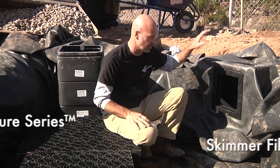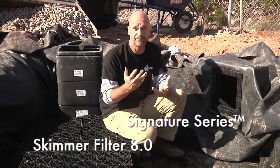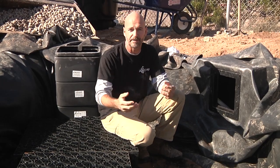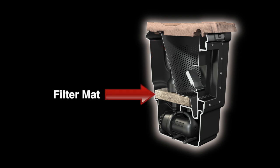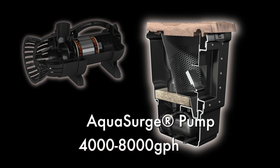What we have is our signature series skimmer. This is going to house our submersible pump. This is a pre-filter — basically a mechanical filter. It's going to capture debris: leaf debris, duck feathers, organic material that falls inside the pond. It's going to get sucked into this opening and caught in a removable basket so you can remove that on a regular basis. Down underneath is a filter pad that picks up finer debris and creates a barrier between our pumps. The submersible pump sits down on the bottom.